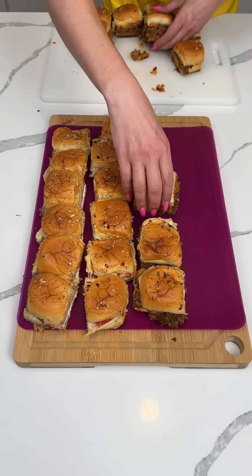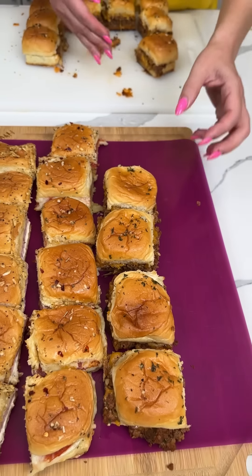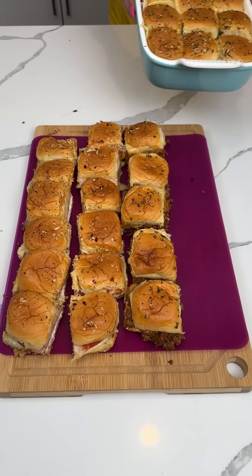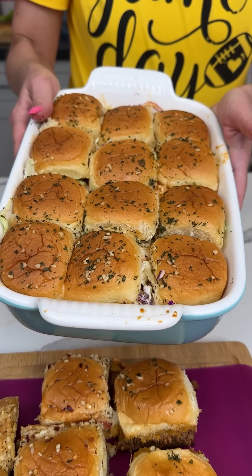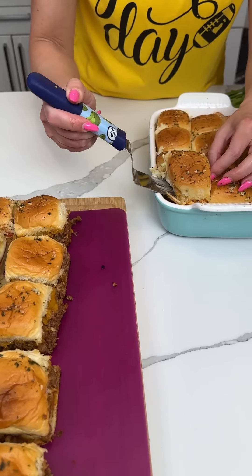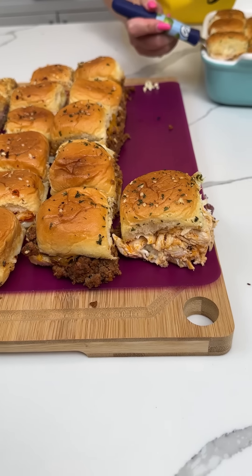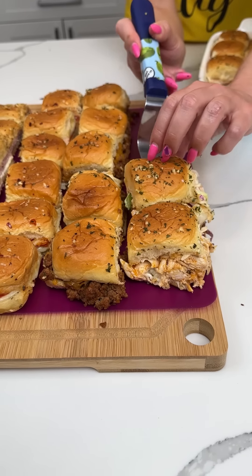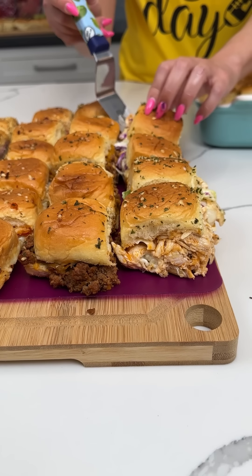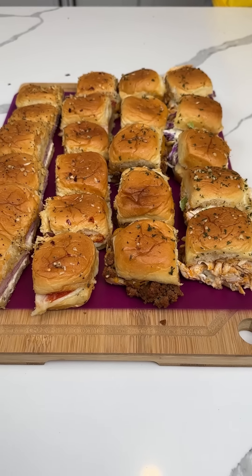These are gonna be so good — I'm excited and I'm hungry too. They're nice and hearty, look at that. It's taking everything I have not to eat one right now. Last we have our buffalo chicken — these might be my favorite too. I'm using a little spatula to get these out — look at that cheese, slaw, everything. If y'all make a variety of sliders, your Super Bowl party guests are gonna be so happy!